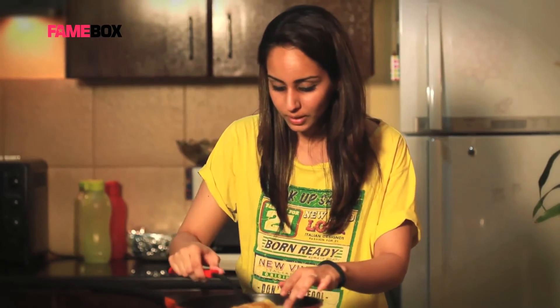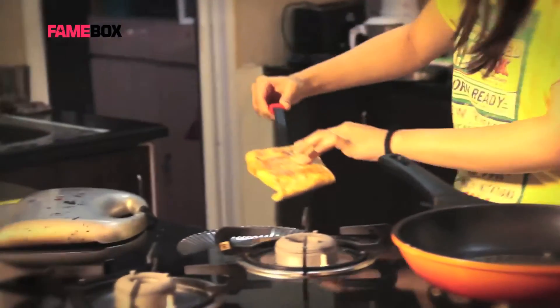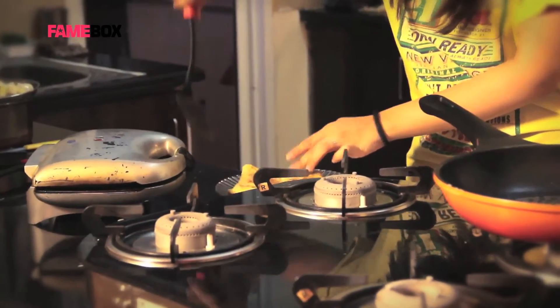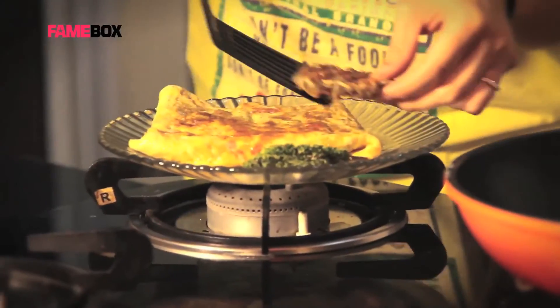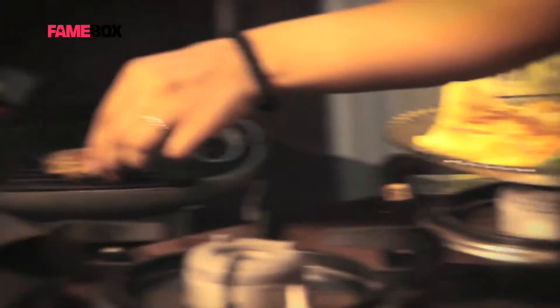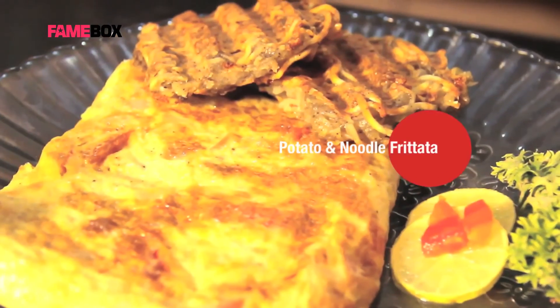My frittata is ready — so it's plating time. I'm just going to place it. I made 2 more waffles, so I'm going to place them as well. Here you go — your potato and noodle frittata is ready. It's high on protein because of the eggs. Try this recipe and leave some comments, leave some reviews. Please subscribe to my channel. This is Harleen signing off from The Magic Tiffin.